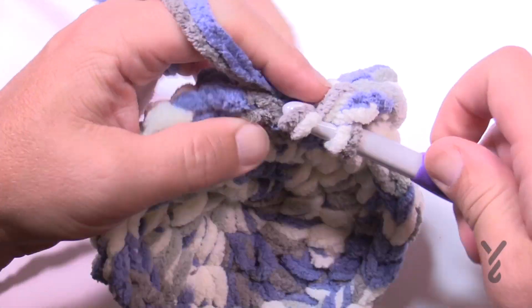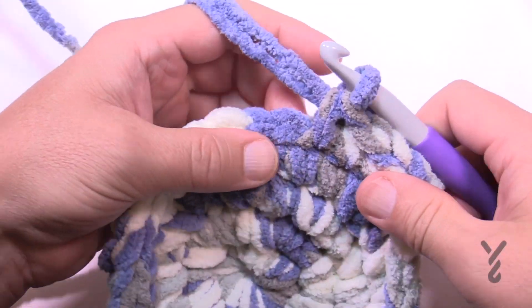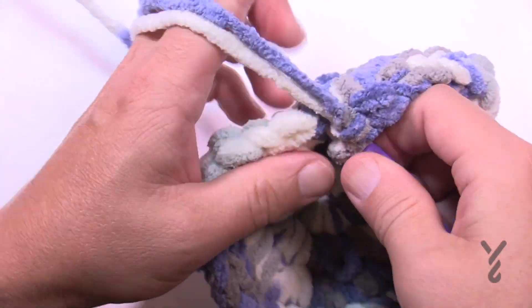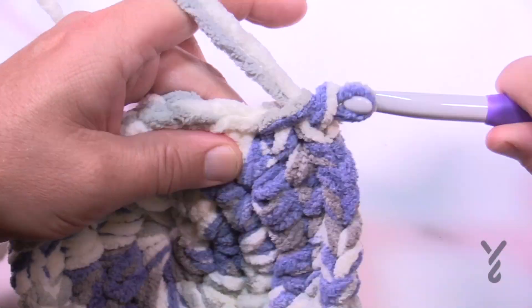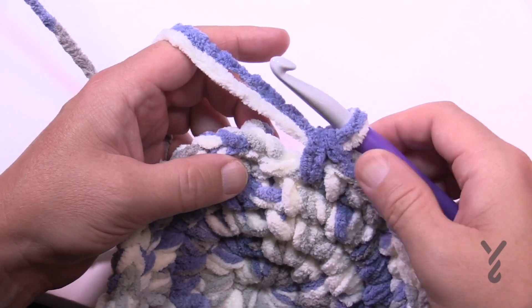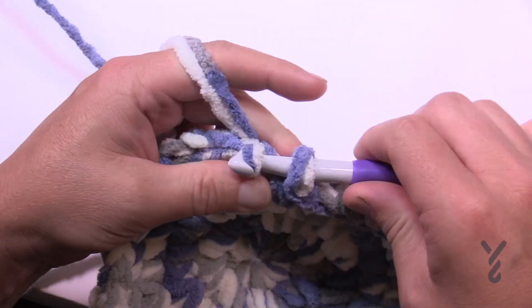The repeat for round five is: two into the next one — 1 and 2 — and then three by itself: 1, 2 and 3. Please do this for round five. Coming up to the end of round five, the three are in there by themselves before the joining. Let's move on to round six.